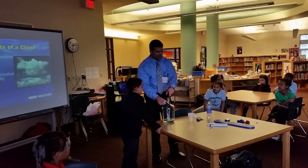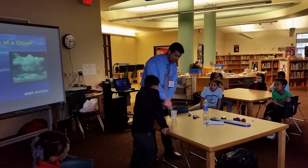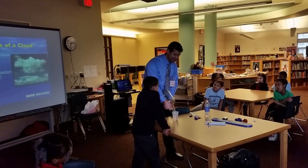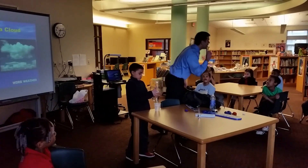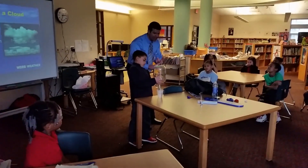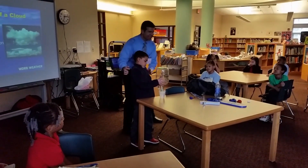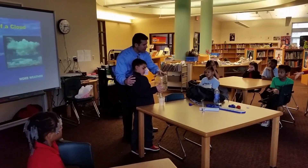Before we go any further, what I'd like to do is take all of his hard work and pour it out. I know — that's so rude, isn't it? Water vapor — it's the gas that we're looking for, and all that hard work Angel did not go for naught. I promise you, there's a whole bunch of water vapor in this bottle now.